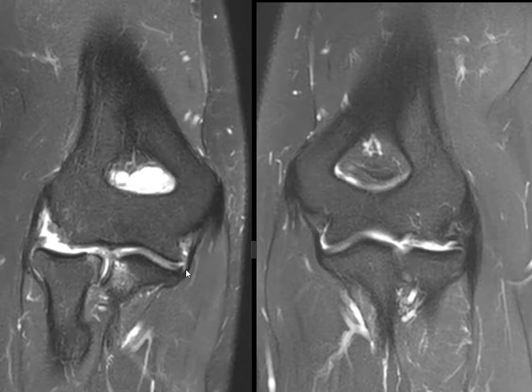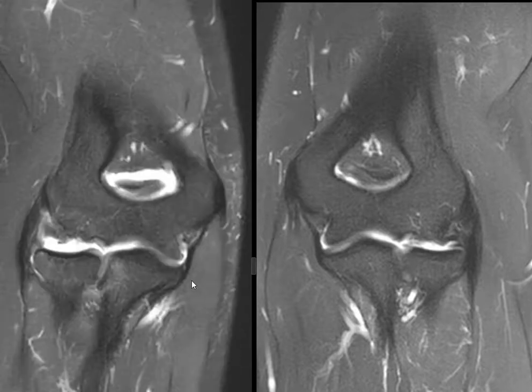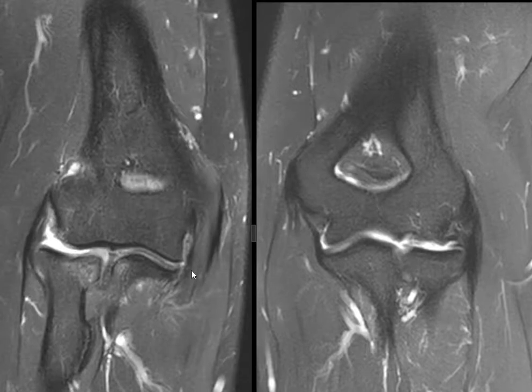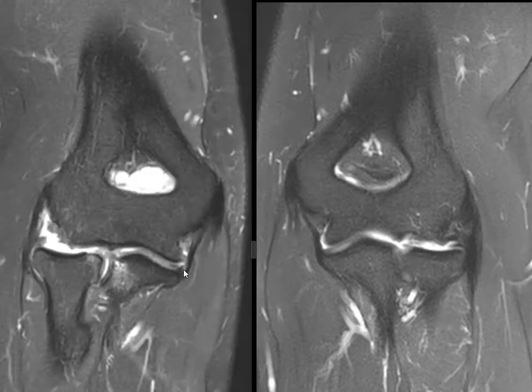Down here distally you can see a little wisp of brightness — a tiny little band of brightness. If we come and go on this view it looks pretty dark all the way around, looks nice, but on this view there's the tiniest little band of brightness, and here another little band. This very subtle signal change is a partial thickness undersurface tear at the attachment to the sublime tubercle. Now you can see side by side the difference — a nice broad thick attachment versus the undersurface that is torn. It may be 40 or 50 percent of the thickness on that view.